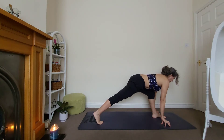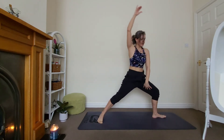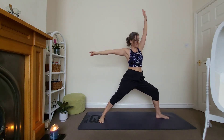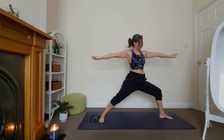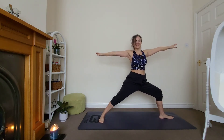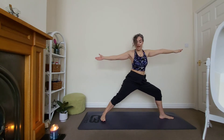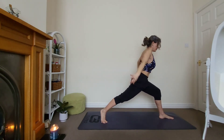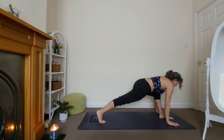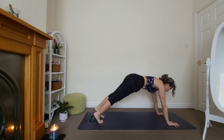Three, two, and one. Drop the back heel down, coming to warrior two. Open the arms — make sure the knee is in line with your second or third toe. Stay for three. Good. Lift your back heel, come onto your low lunge, let's meet in plank. Hold for three.